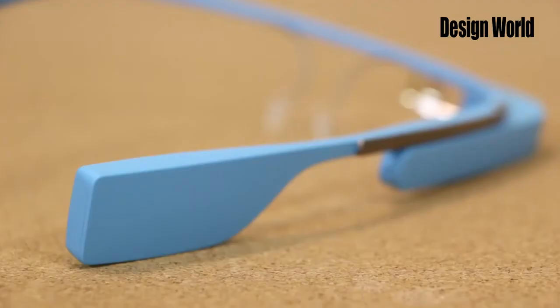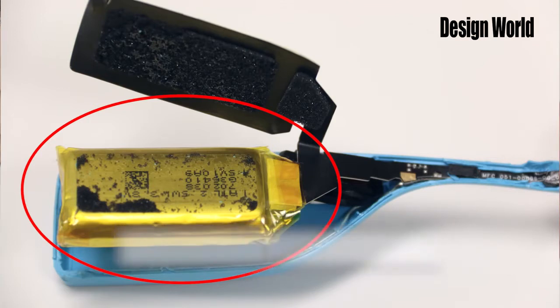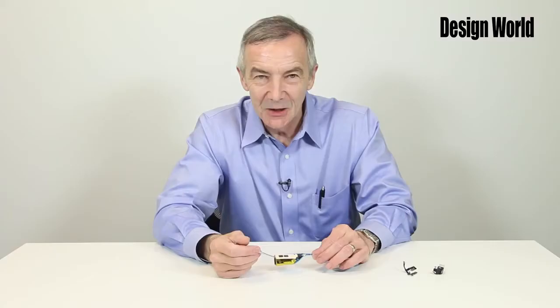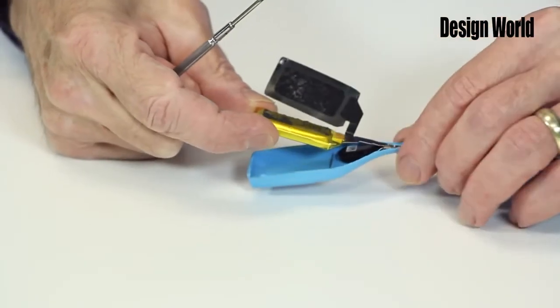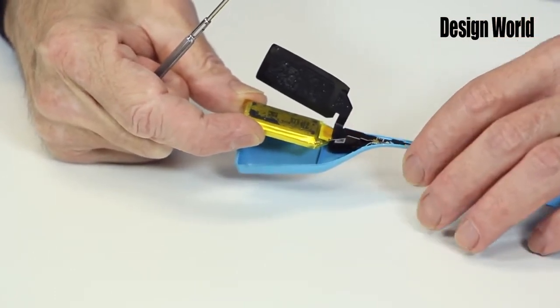It might be easiest to understand Google Glass by starting with the simplest component, the behind-the-ear module. That's where the battery sits. It's actually a 3.7 volt single cell lithium polymer battery with a capacity of 570 milliamp hours. If this thing wears out, you're out of luck — there's no way you can replace it without cutting into the plastic case it sits in. The battery connects to the rest of the circuitry through a little flexible circuit that's visible here.